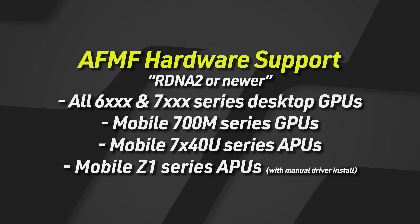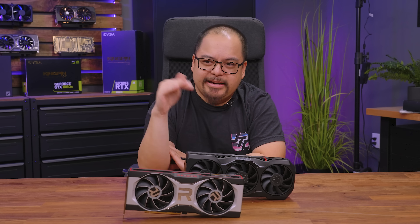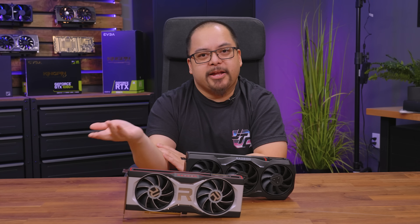Technically, handhelds with the Z1 — including the Ally and the Legion Go — do support the driver if you manually install it for the Radeon 780M. I can report that it works totally fine on my Ally, but it's not as plug-and-play as a desktop graphics card. There are a few asterisks on the handheld side, but a quick YouTube search will show you a tutorial on how to install the driver manually.